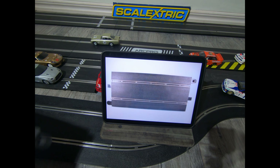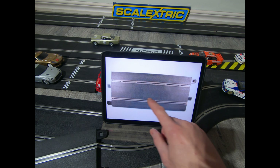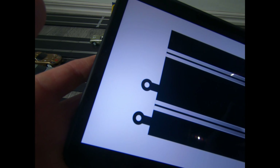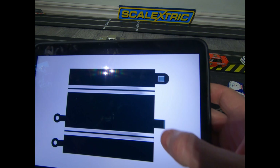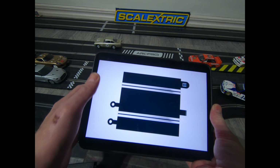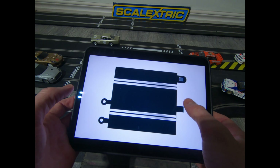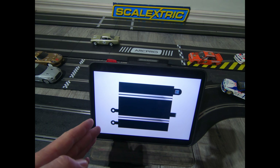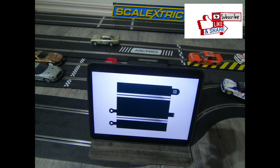Next, will classic track work digitally and will it also work with sport track? As you can see here, that's the standard connector on the old-school classic track, so that will not clip into the standard sport pieces. But you can buy a converter to go from classic track to the new sports track — I'll leave a link in the description on where you can buy this.